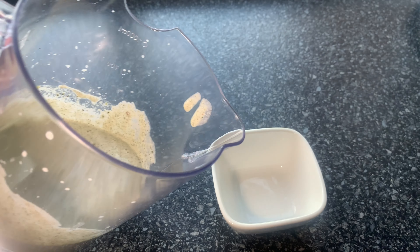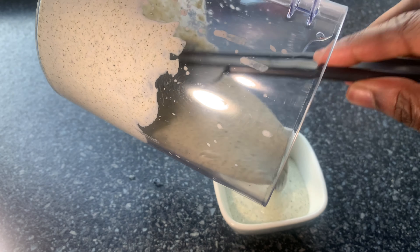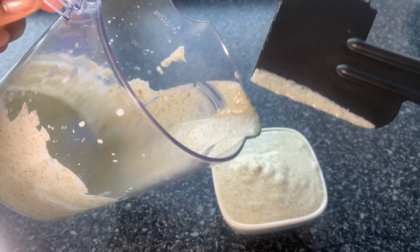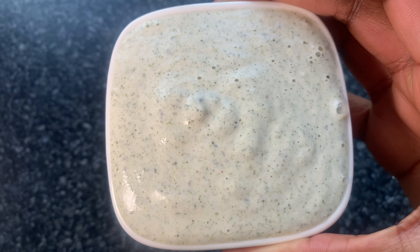After adding one tablespoon of hemp seed and blending again for another 60 seconds, I got the right thickness that I love. This is how I make my homemade hemp seed mayonnaise — it tastes good and it is very healthy. You can eat it with everything that you want. I added some potatoes to it and gave it to my sister.